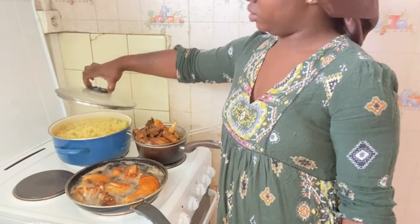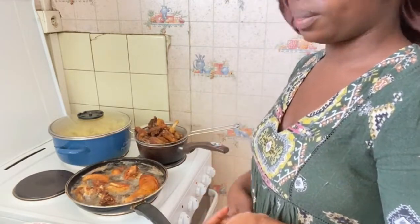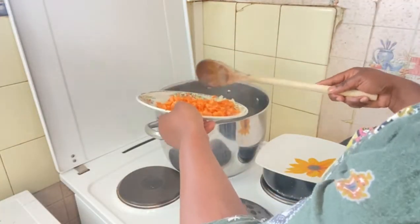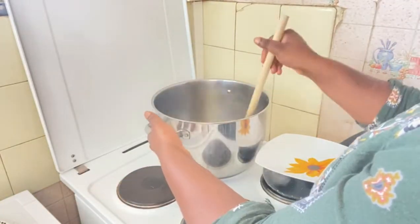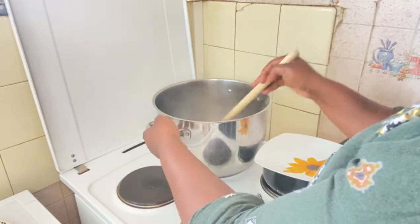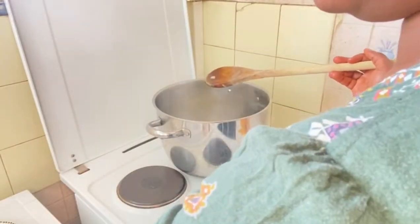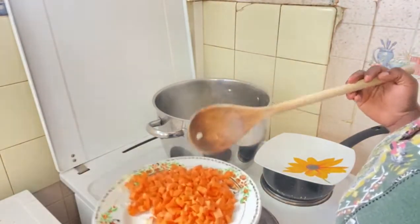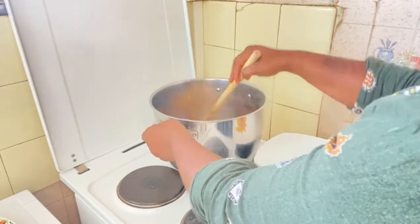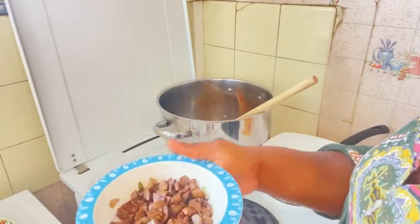My rice is now ready. I'm going to turn off the gas and take it down. Now it's time to fry the veggies. I add oil to the fire — groundnut oil — then I add my onions and fry them. After that I add the carrots. You have to take your time: fry the onions first, then carrots, then green beans, and the rest of the ingredients one after the other.